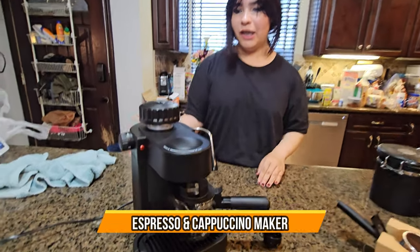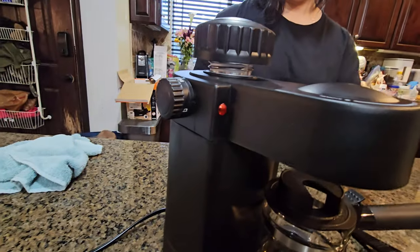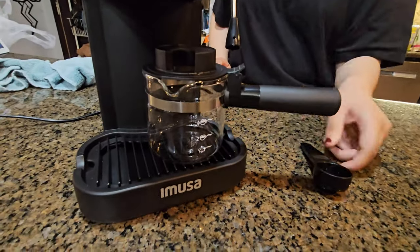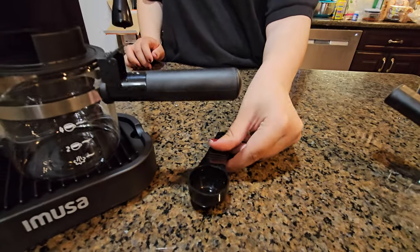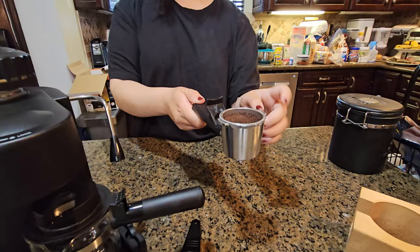Today we have an espresso machine. It comes with a water reservoir in the lid, an on and off button, a thing to hold the coffee when it comes out, a drip tray, a little measure to measure your coffee grinds, and a coffee filter with the filter included.